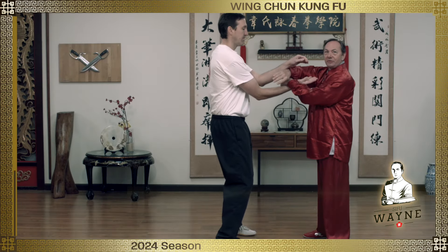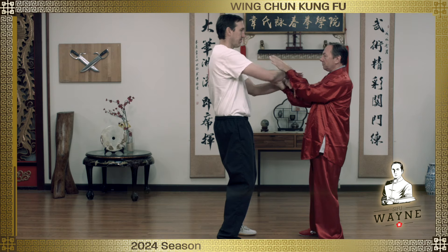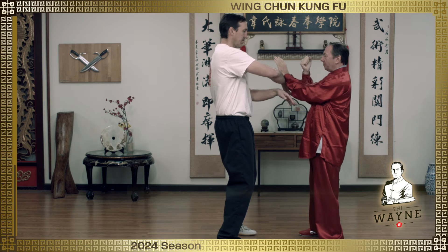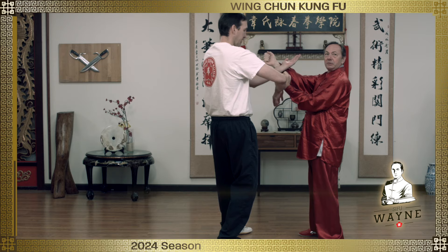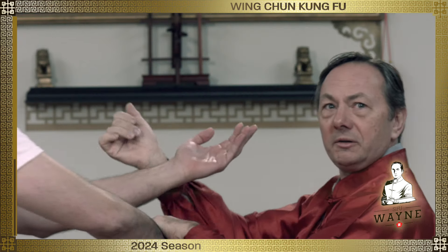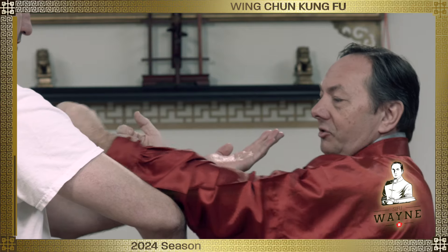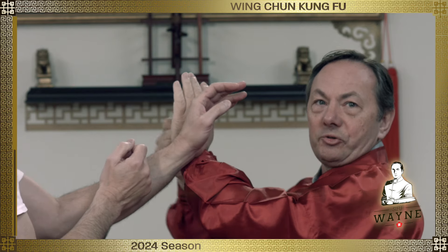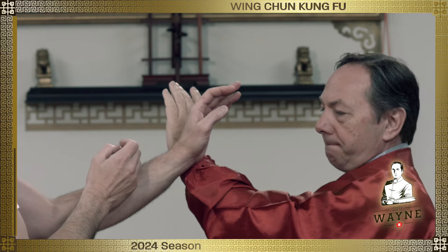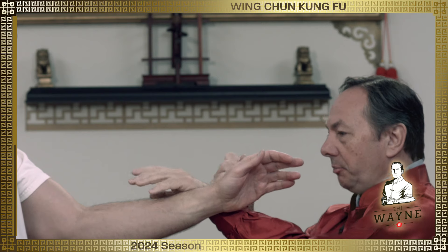So we've got this chi sao thing we're doing, and what I want to do is punch him. So I do my punch — this goes up center and he's going to block it. Then the next thing I do, because he blocked it, is I punch from the outside, because the center is not open. Then I try to punch again and he blocks it, and this one comes from the outside because his hands are on center.